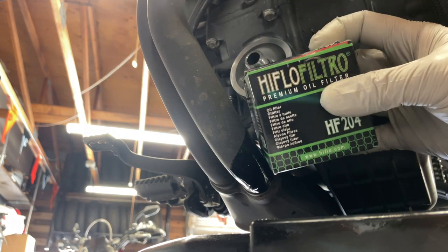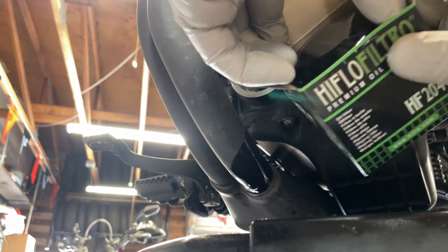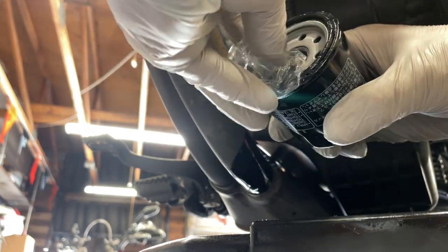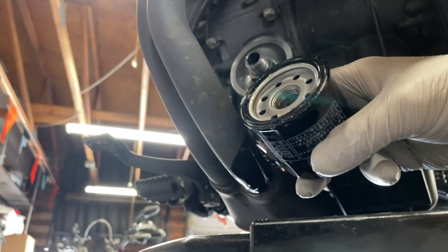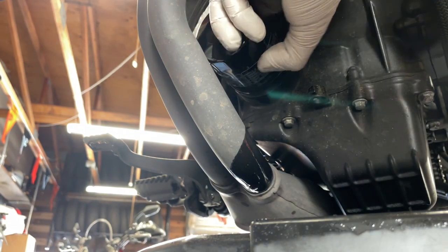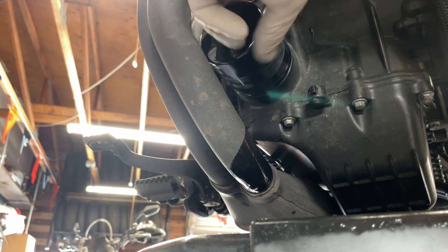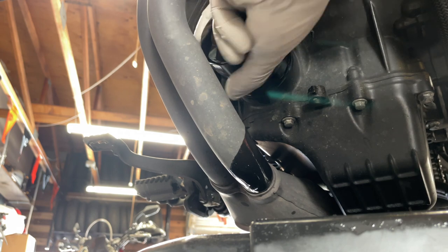Install the new oil filter. Make sure the O-ring right here is intact and lubricated. Hand tighten it. When the O-ring touches, give it another three quarters to a full turn.